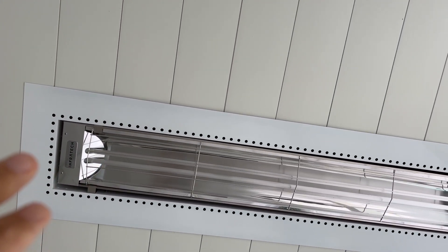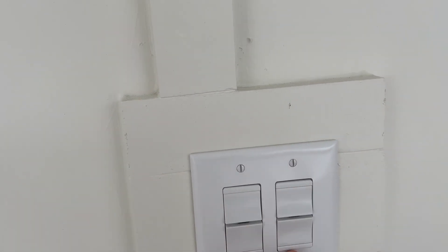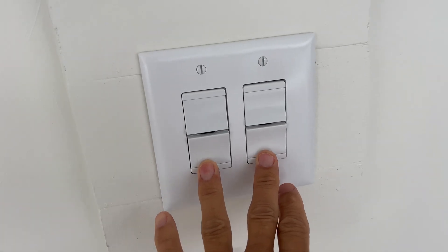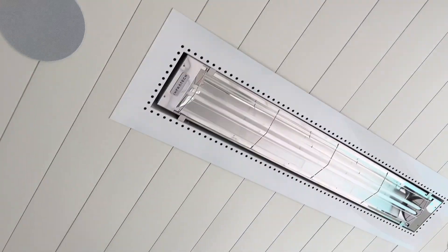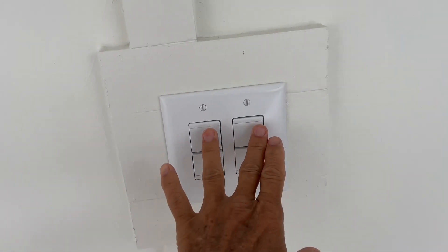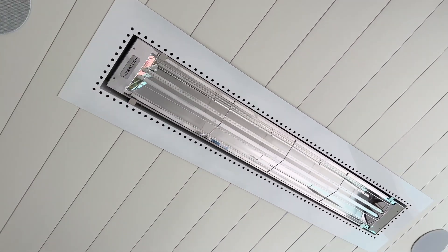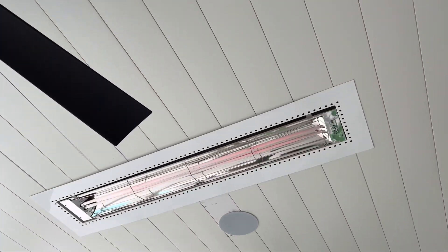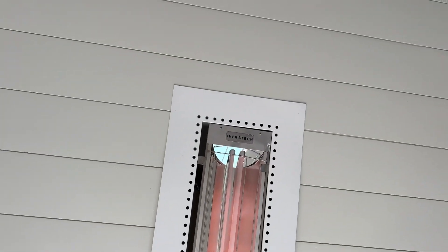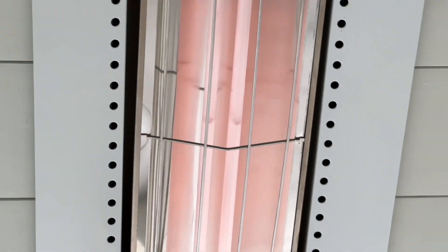Now if we go over here and look, these do take a while to kick in, but that one has not kicked in yet. So we have one off and one on. Let's go and turn them all to the on position — like that. Let's see if they kick in. These are really cooking. So here it is — it's Infratech and you can see the heat coming through them right there, you can feel it.